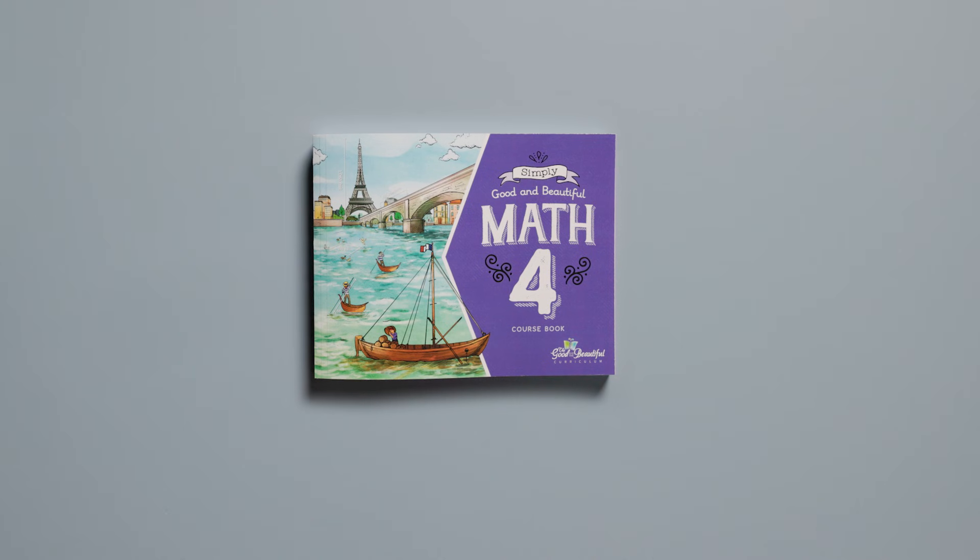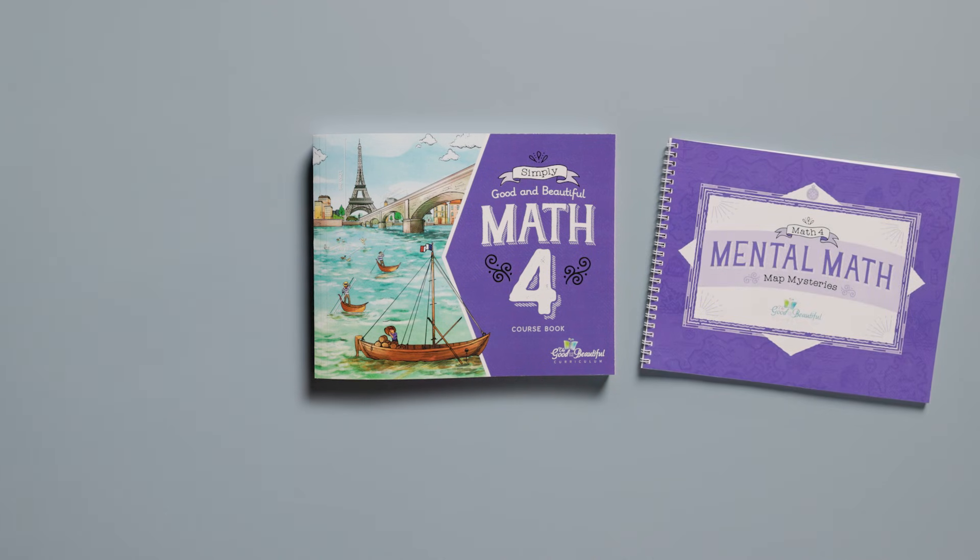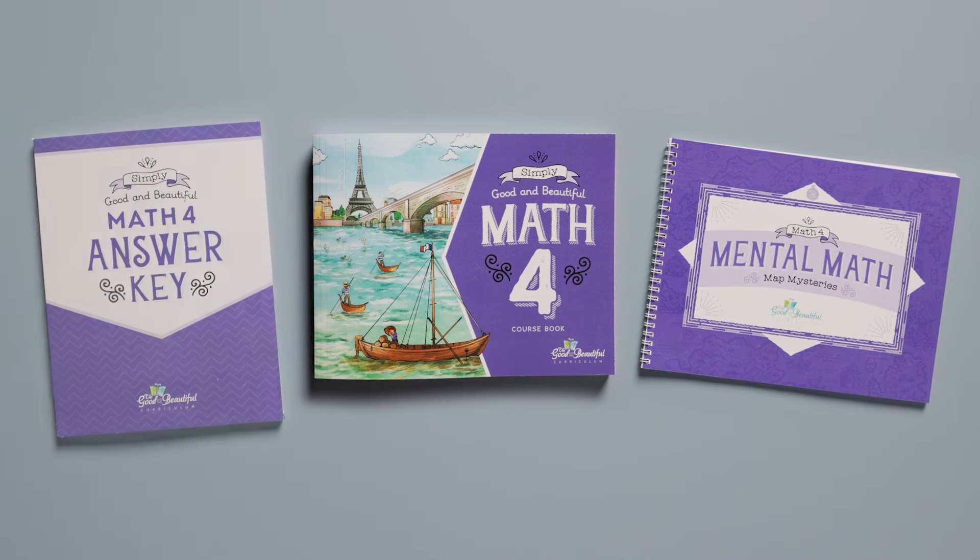Simply Good and Beautiful Math 4 comes with this full-color course book, a mental math book, a physical answer key, and access to all the videos needed for the student to complete each lesson.